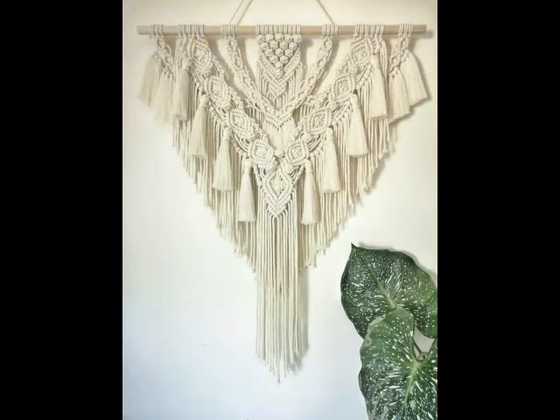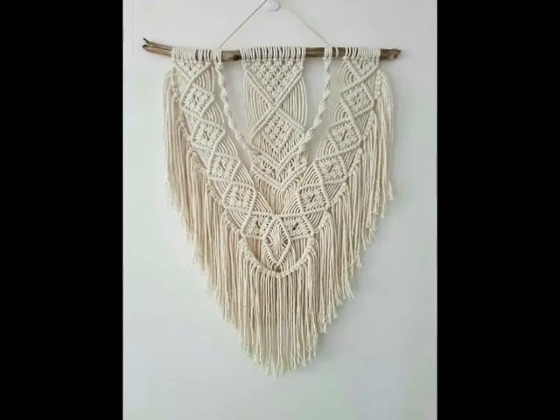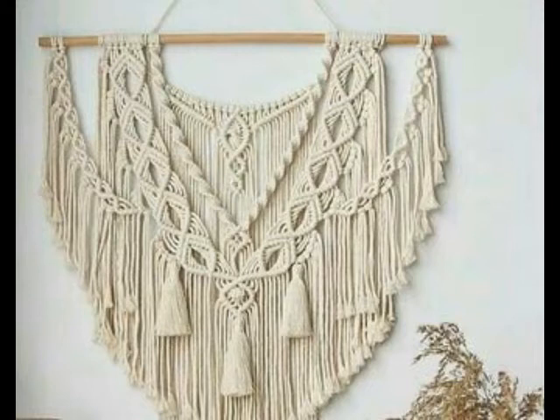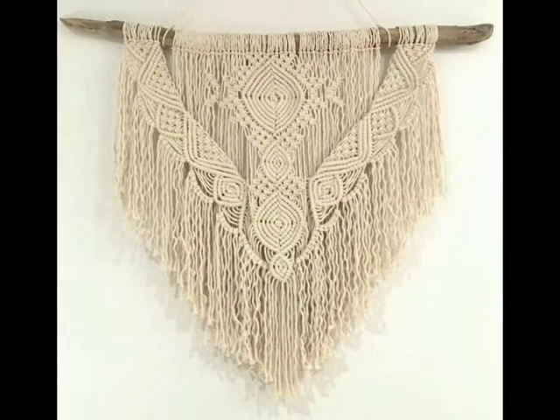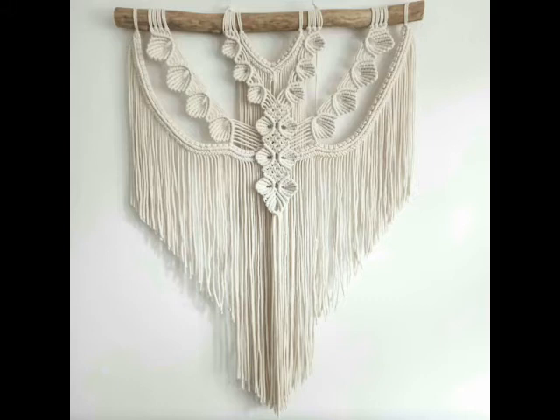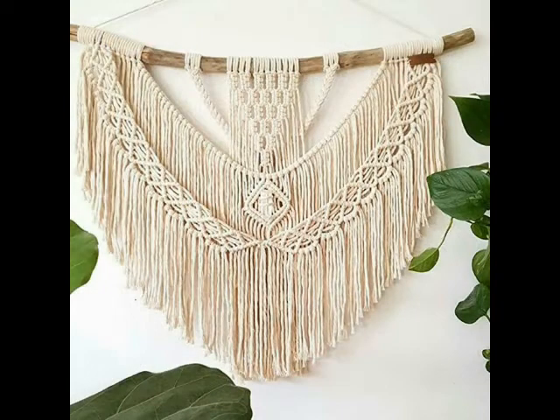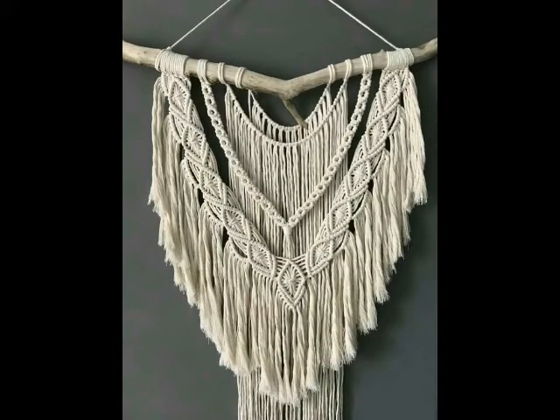Some of the designs are having dyed rope and some are having simple off-white or white colored rope used in them. These macrame wall hangings are made with cotton cord and different thicknesses of cord are used. Most of the designing ideas are made with soft cotton rope, but a few are made with hard cotton rope also. Almost 90% of the designs have fringe work at the ends, so those are made with soft cotton cord.